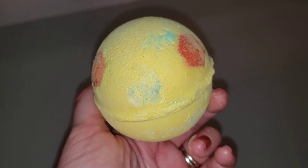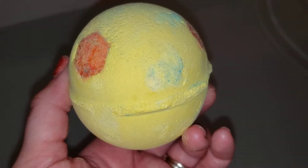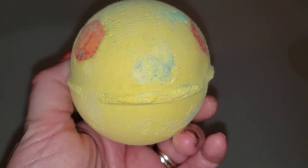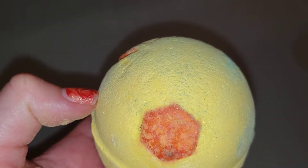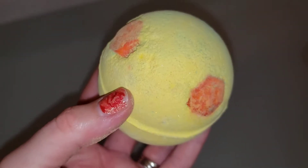One of my first trips to Lush was when I first bought the Honey I Wash the Kids soap. I don't know if you guys remember that. I don't think they make that one anymore, but if you're not familiar with this one, this smells like caramel. It has aloe vera in it, extra virgin olive oil, cocoa butter. This one is very moisturizing.